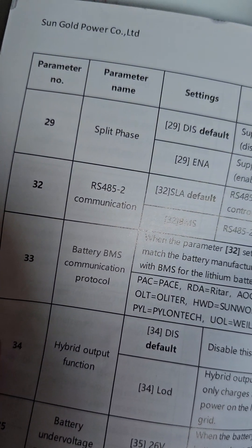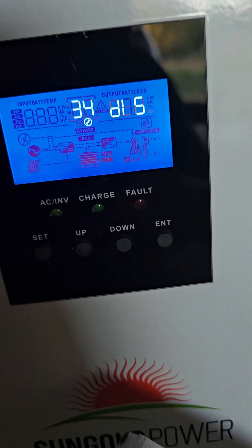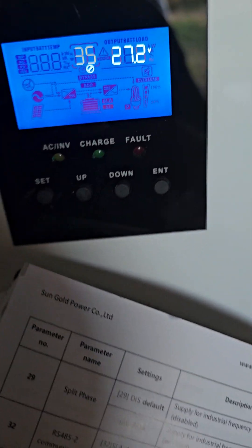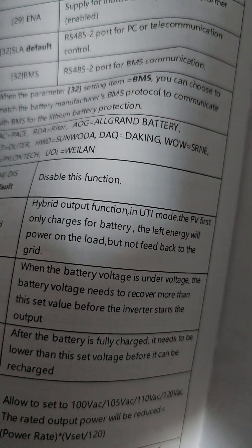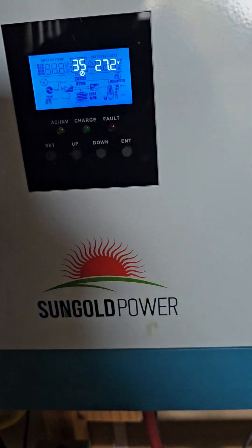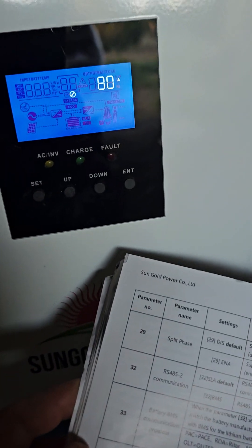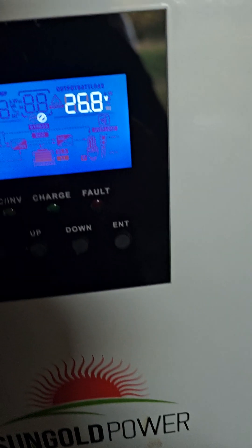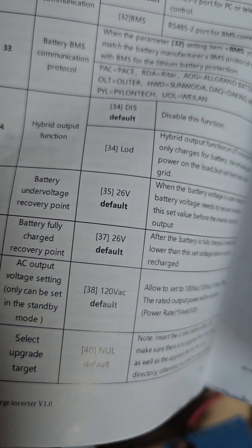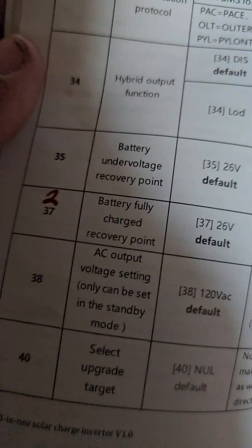Looking at parameter thirty — interestingly enough, in the book there's no thirty; it goes from twenty-nine to thirty-two. Parameter thirty-four: same as the book — disabled by default, same here. Parameter thirty-five: 27.2 volts in the book versus 26 volts here — so that's a change. Some of this matters because if you change the battery type from gel to lithium, some of these parameters are going to be changed automatically, as we've already seen. Parameter thirty-seven: battery fully charged recovery point — default is 26 volts in the book, but here it's 26.8. Parameter thirty-eight: 120 volts by default — same. Parameter fifty-seven: two amps — same.